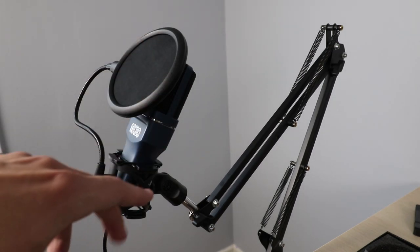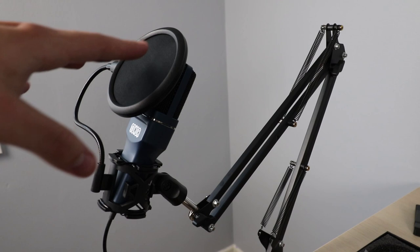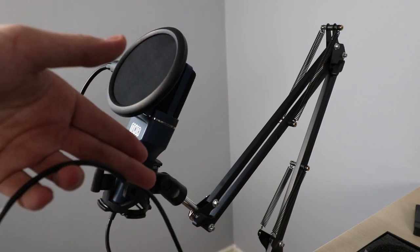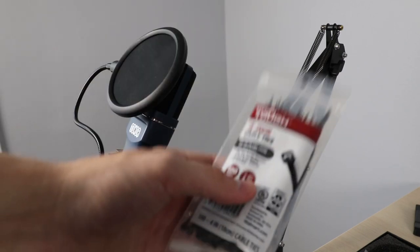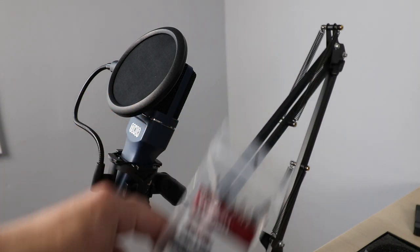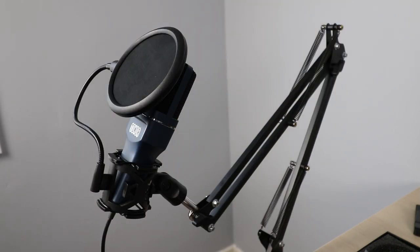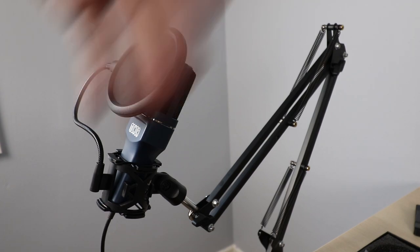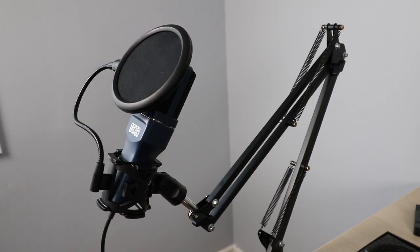The mic is mounted with the pop filter on. Now we need to organize the USB cable coming out of the mic — we'll use small four-inch zip ties to run the cable along the boom arm itself down to where the PC will be. Just make sure you leave a little slack at the top so that when you move the arm it has room to move and won't rip the cable out. I'll do that off camera real quick.